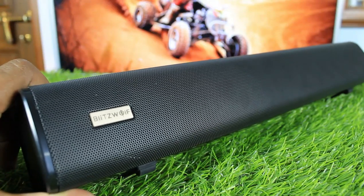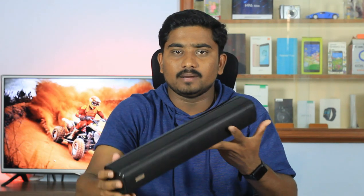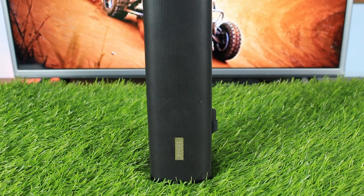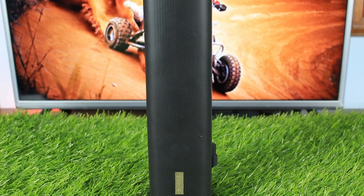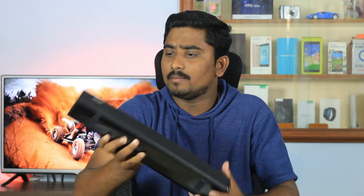Now, let's talk about the soundbar. It is made of metal. It is very good — it is about 20 grams. It is about 410mm long, 66mm wide, 75mm deep, and 40mm tall. It is very good. We have a brand — it is good quality.